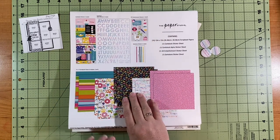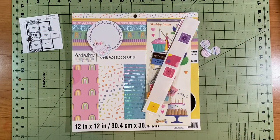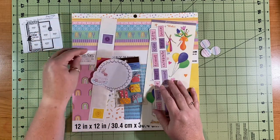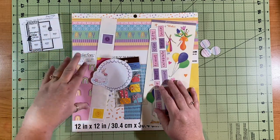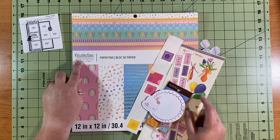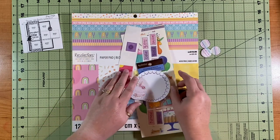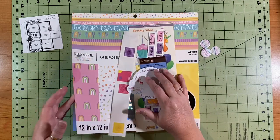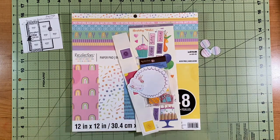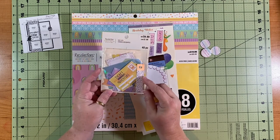I have a couple of random embellishments that kind of go in the same theme of that paper — this is Recollections paper, a memory explosion box. It is full of birthday type things. I even have a little collection of tags and things that may come in — no telling.